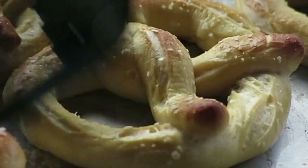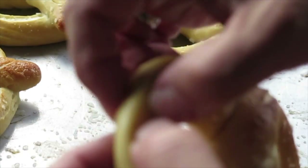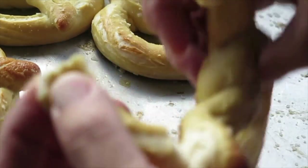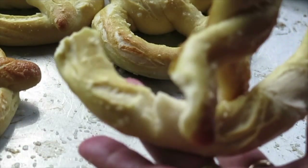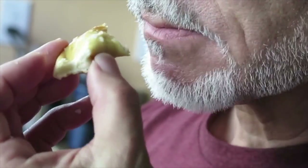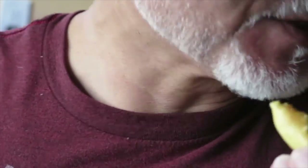I'm going to break one open for you and show you how chewy they are — as they should be. And they're hot! I'm going to give this a little taste. Mmm, that's so good. I don't know if you guys want any, but I do. They're good!